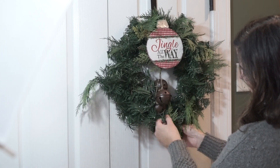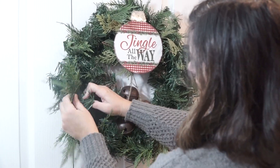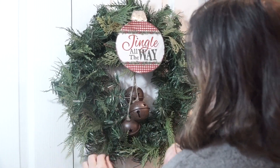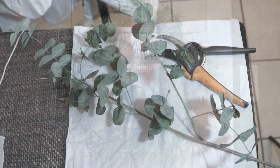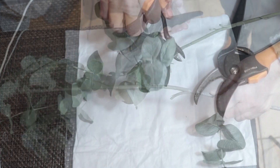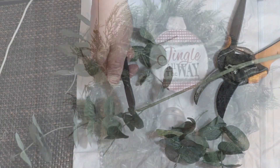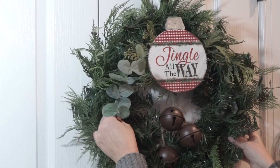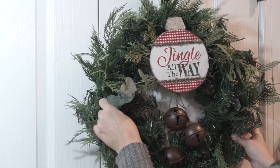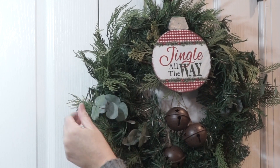You'll notice I'm not using any kind of glue — I'm just putting the branches into the wreath and kind of twisting them around so they stay. Then I decided I needed a little bit more texture, so I went and got one of my eucalyptus stems, cut them into individual pieces, and just stuck those into certain little spots of the wreath.